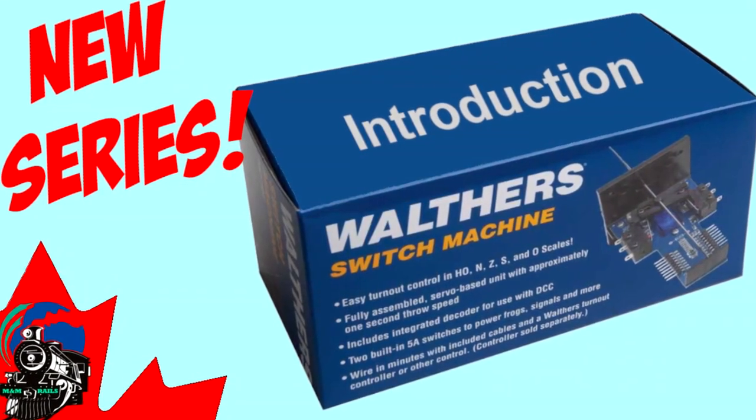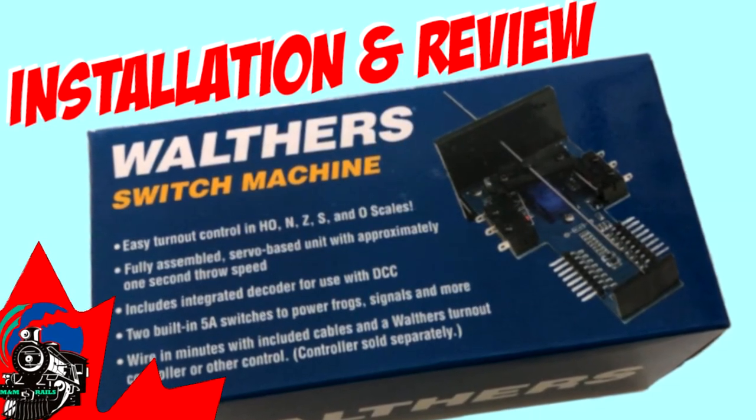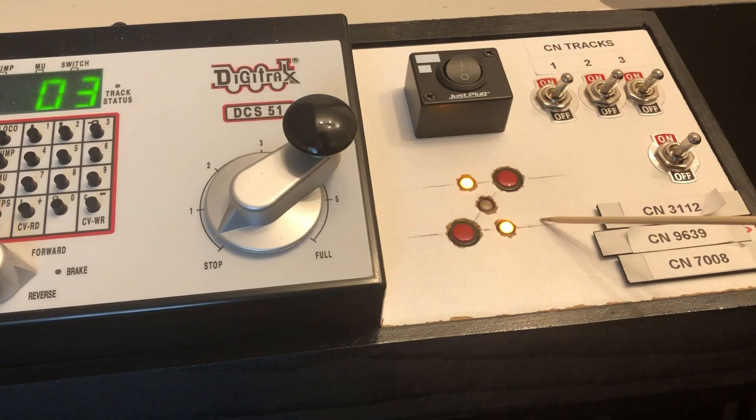Hi everyone! Welcome back to the Walther's Switch Machines series. In this episode, I'm going to show you how to make your indicator lights turn green when your crossover is in the closed position and in the thrown position. If you missed episode 1, be sure to check that out. I installed a crossover and added Switch Machines with indicator lights, and I currently have yellow lights indicating closed turnouts and I want them to be green.